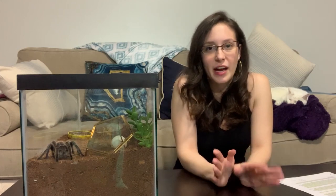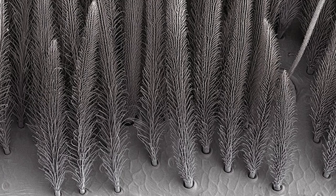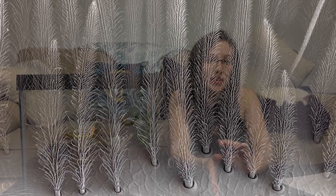While tarantulas do have hair that looks like animal fur, it's actually completely different — it's not even like real hair. The scientific name for tarantula hair is setae, and it serves a completely different purpose. While animal fur or hair is made up of a protein called keratin, tarantula hair is actually made of more like cellular structures called chitin.